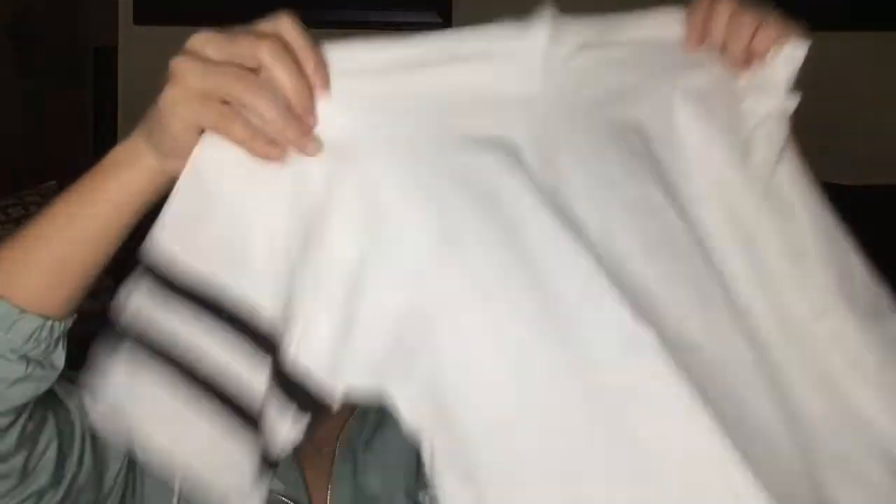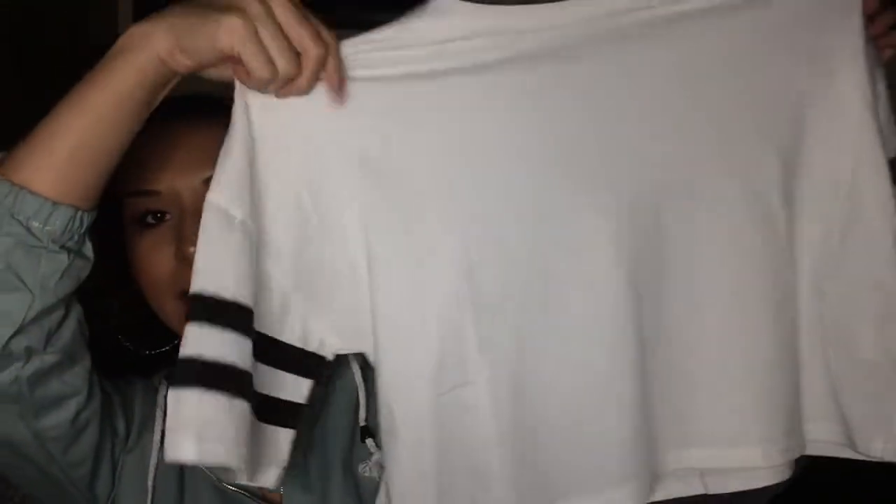I got a white crop top — I got it a size bigger because I read it ran small. It has little stripes on it. This shirt was $1.82, in a size large. The material is not bad at all — it's actually kind of thick. For $1.82 it's mind-blowing that it's this good.